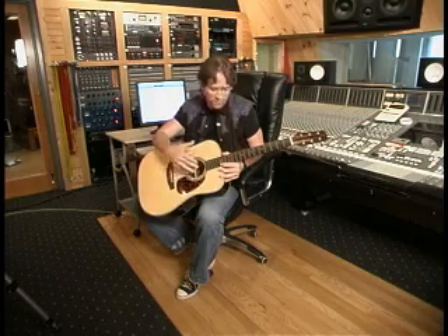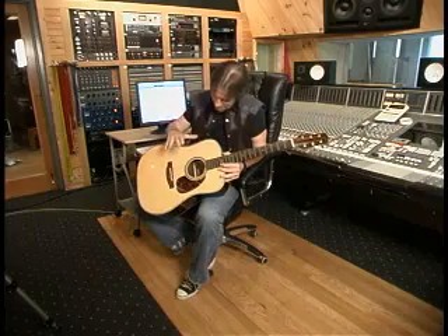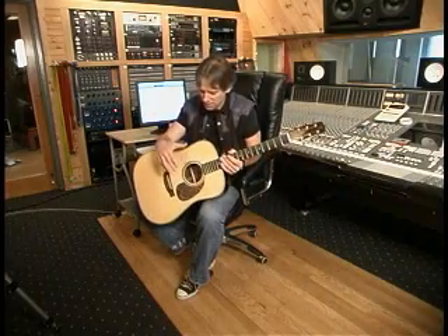Someone asked why I use a Takamine, and I said the reason is it passes all the professional tests I deal with on a day-to-day basis. I'm in the studio playing with Billy Bob Thornton, and the engineer there has been at the Record Plant for 15 years — he's fantastic. If it doesn't sound good, he'll let me know. Having a neck that doesn't tire my hand out is so important, especially with medium gauge strings.